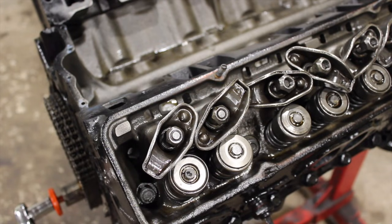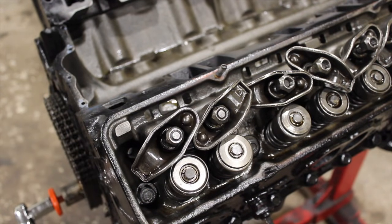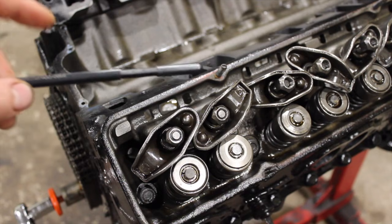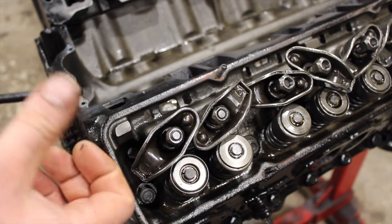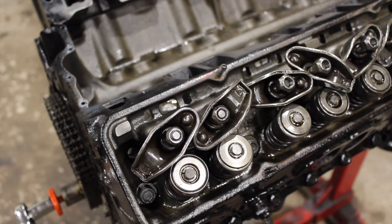What we're using today is the Comp Cams 7702 pushrod length checker. This one only goes to 7.8 inches — you can see it winds out. It goes from 6.8 to 7.8, so there's an inch span and you actually turn it. Every turn is 50 thou. From closed, you just keep spinning it out and you count your amount of turns every time you pass the line, and that'll tell you your length. Or, you can measure it if you have a vernier or something long enough.